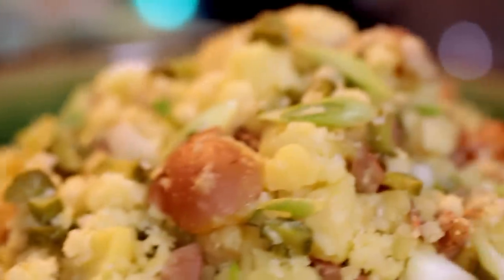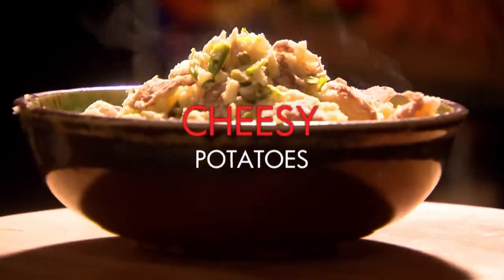After five and a half hours in the oven, our pork is nearly ready. Just time to knock up a couple of tried and tested party favorites. First, deliciously simple cheesy crushed potatoes.